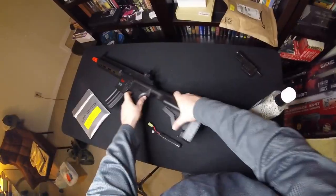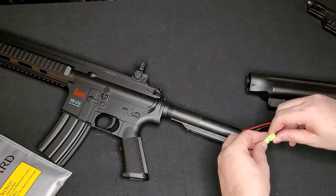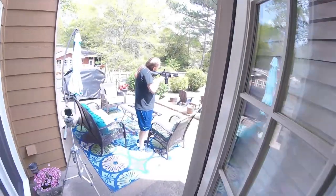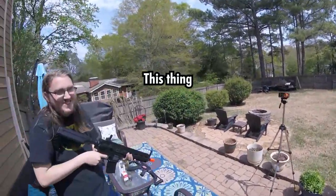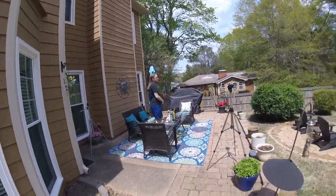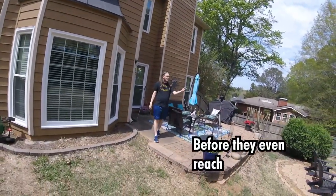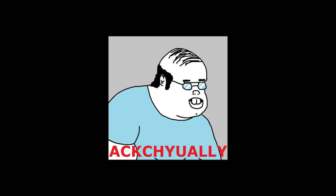We did not get off to the most auspicious of beginnings when Saga Number Two came into the picture and got his hands on the gun. But in full transparency we're going to show you that. It's got a hop-up — you might have to adjust it. To be fair, the gun's got a decent hop-up system, and once we adjusted it, things got better — surprisingly better.